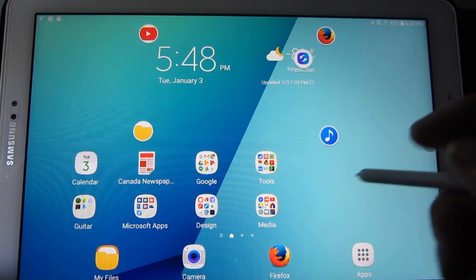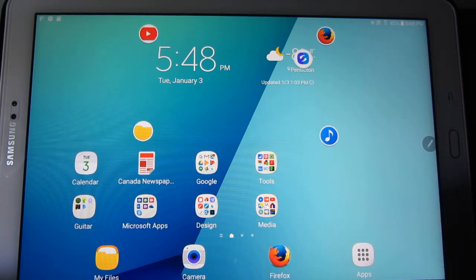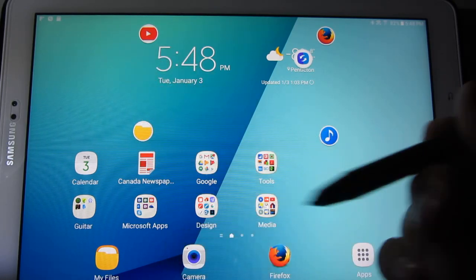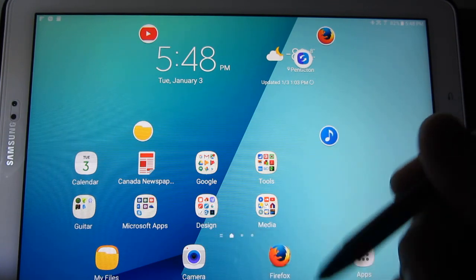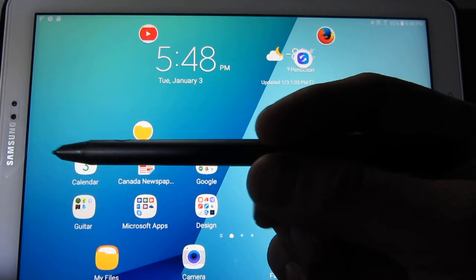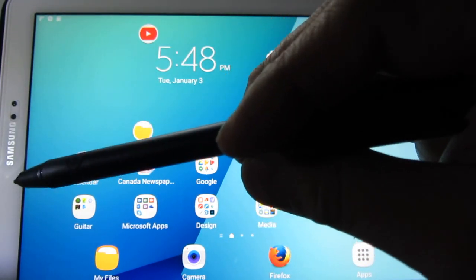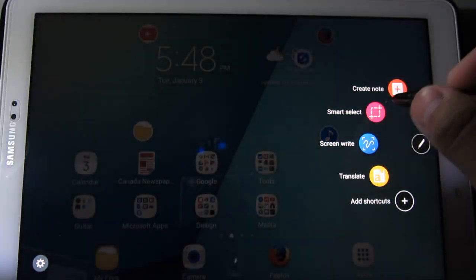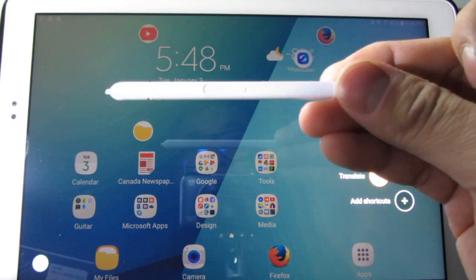If I was a student just needing to take notes and looking for a Wacom stylus-compatible tablet, this is the way to go. This right here is the Wacom Smart Bamboo. It's got one button, and once you click it, it basically mimics exactly what the stock S Pen does.